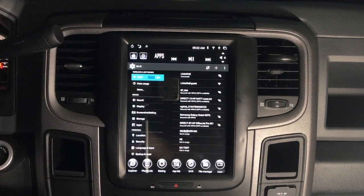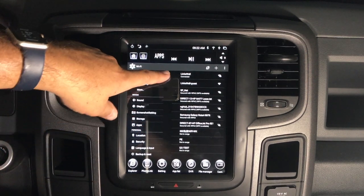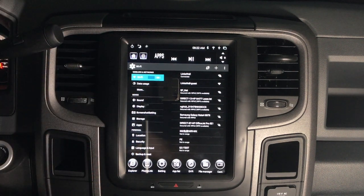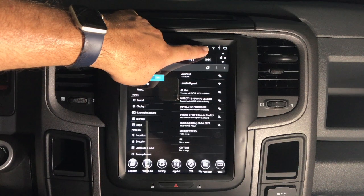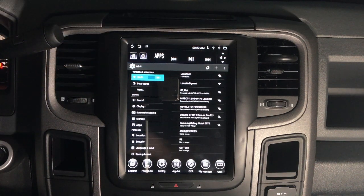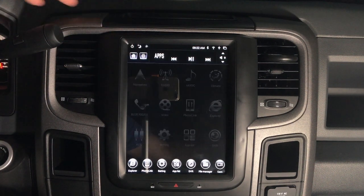Find whichever network you are going to be using — whether it's your cell phone, a hotspot, whatever it happens to be — select it and punch in the passcode. It will connect, and once connected it will say 'Connected' and you'll get a Wi-Fi icon in the top corner.